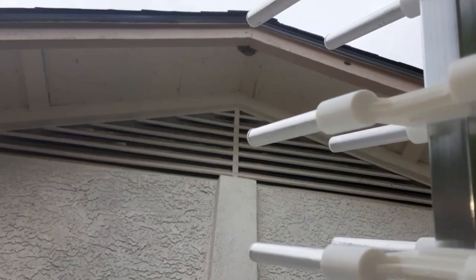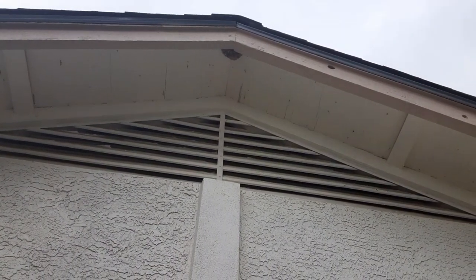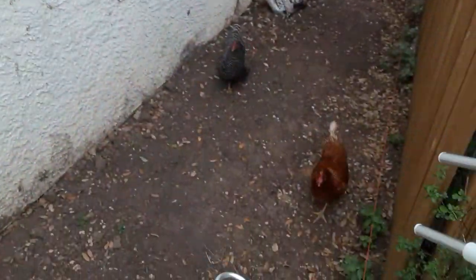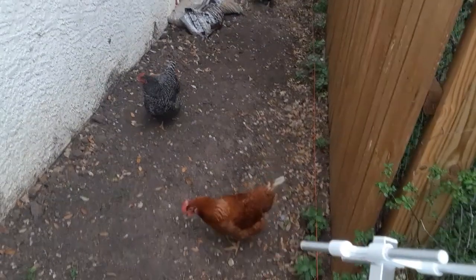Normally I'd be installing it right there where the two rafters meet, but I don't have a ladder that tall, and even if I was to go borrow or rent one, the ground here is real uneven. It's a tight spot and, as you can see, it's full of chickens.